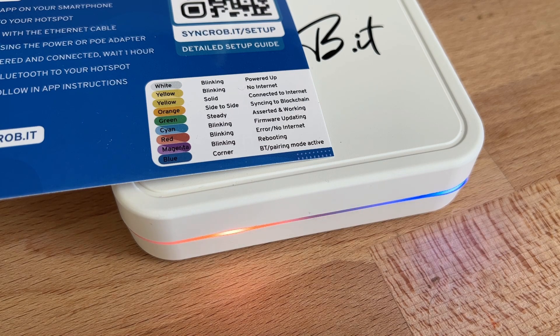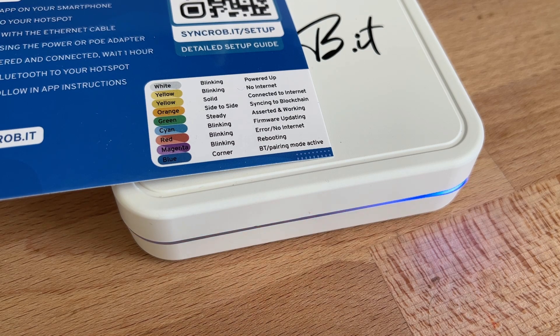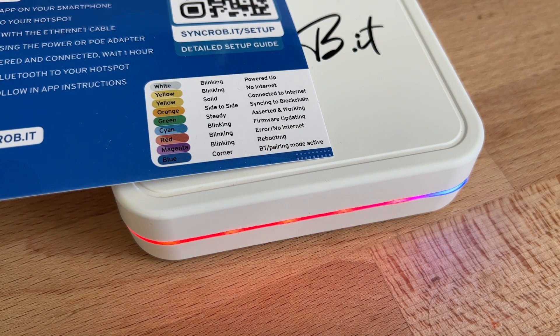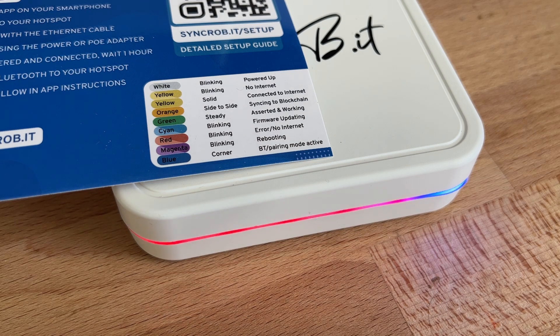Here's where I made the big mistake: I didn't follow the quick start guide, and I didn't give the whole system about an hour to set up on its own. Because of that, the system still needed to sync and kept claiming it had no internet. It gave me a red blinking flashing light saying 'error: no internet,' and the diagnostics made me think something was seriously wrong, so I freaked out. I contacted support — they told me to assert my location, which didn't help — then said to just give it a couple of hours. I left to install another hotspot for about four hours, and when I got back everything was working.